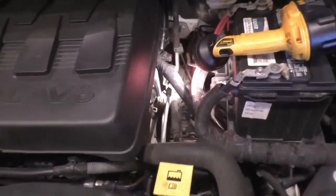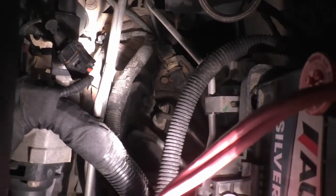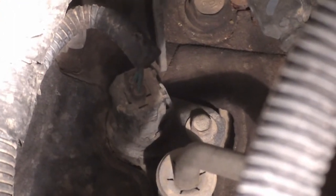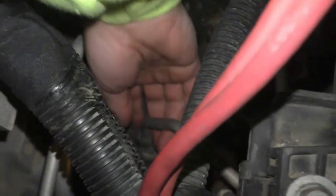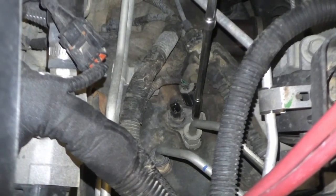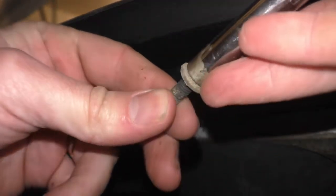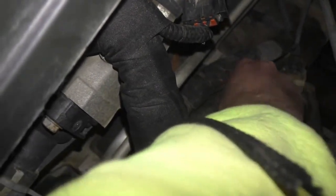The input speed sensor is easy to access right from the top of your engine. It's worth noting that your input and output speed sensors are exactly the same and are interchangeable. To remove this sensor, you just squeeze the top of it pretty hard and pull up and off it comes. To remove the bolt, you'll need an 8mm socket. And it just pulls right out.